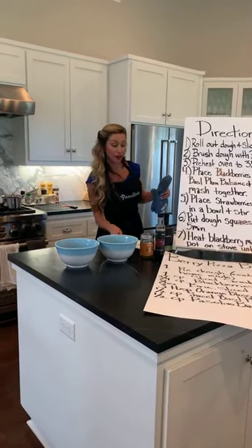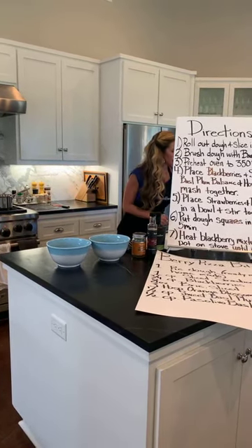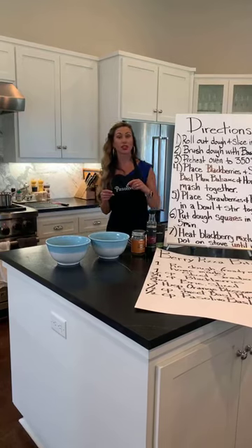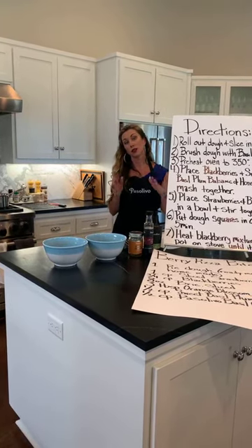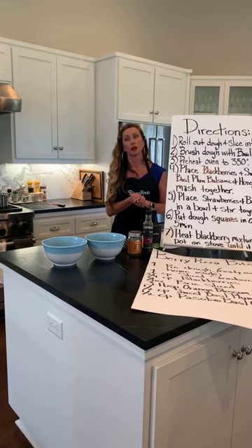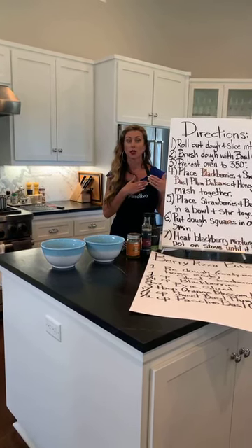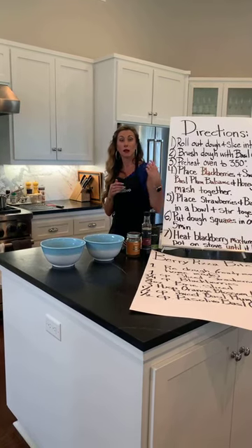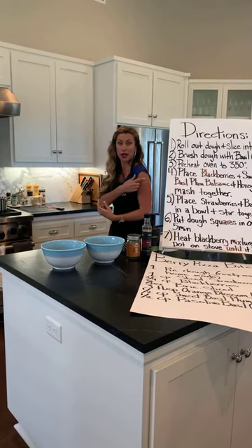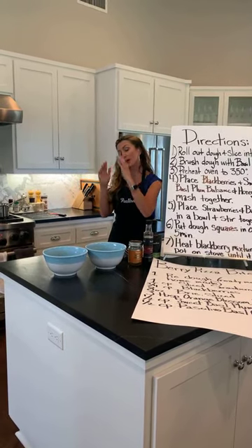If you guys have a flag fact, let us know. The blue part with the stars is actually called the union, and the union should always be in the upper left-hand corner. So if you see somebody wearing a flag, those stars should be closest to the heart — upper left-hand corner. Even if it's going down a wall somewhere, the union should be upper left-hand corner.